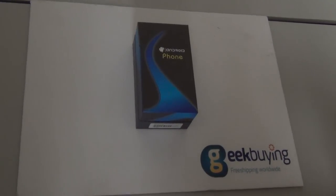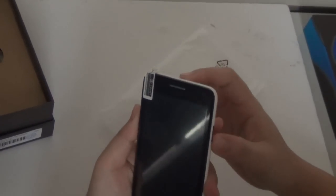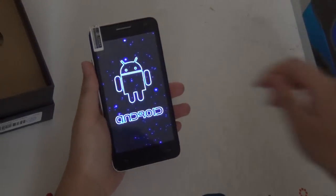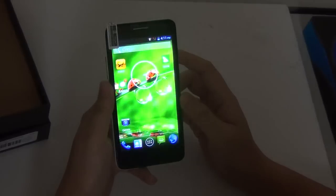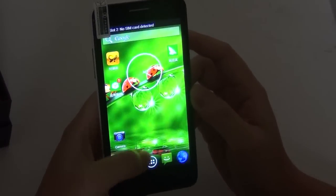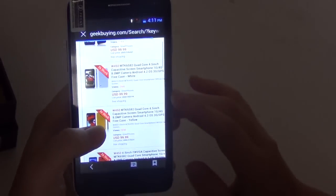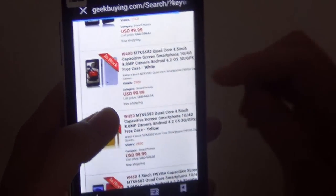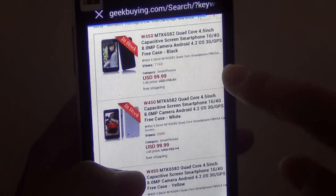Do you know what is the cheapest quad-core smartphone on the market right now? It is the W450 in my hand right now. Here's the box and I'm going to show you guys how awesome this phone is. See how fast the phone turns on — less than 10 seconds, probably five seconds. Right now it is selling for only $100 or $90.99, and it has the newest CPU, the MT6582, and it is quad-core.